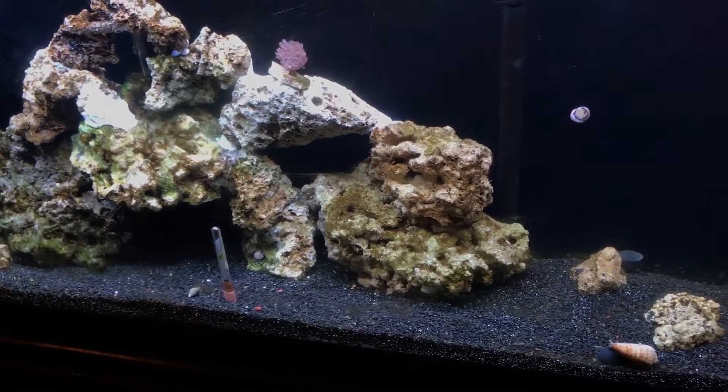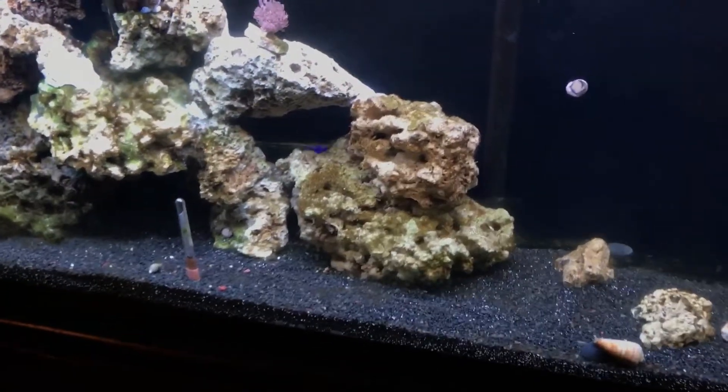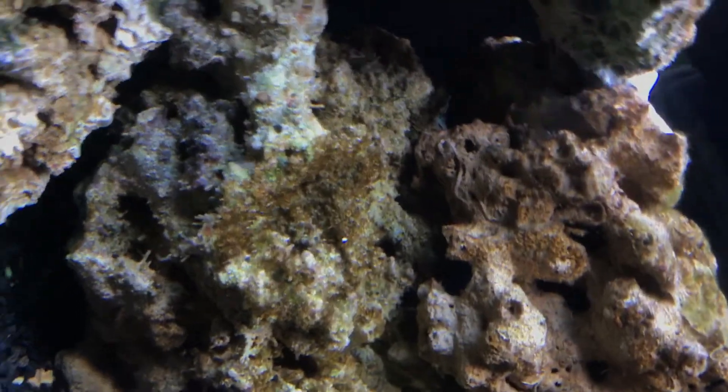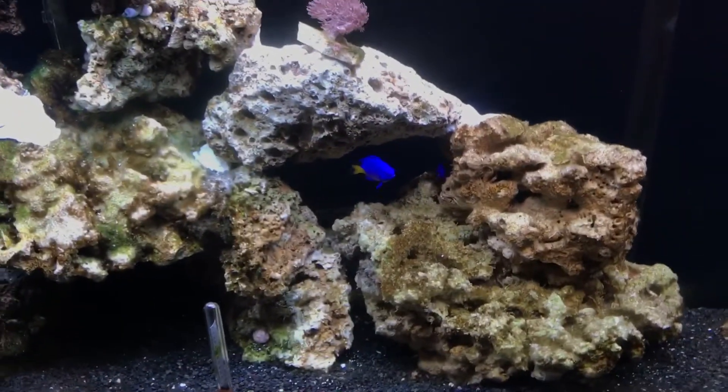The damsels are really happy — you keep seeing that one go up in there. It's just small enough to get up and in there; it goes around to the back of the rock and back out again.